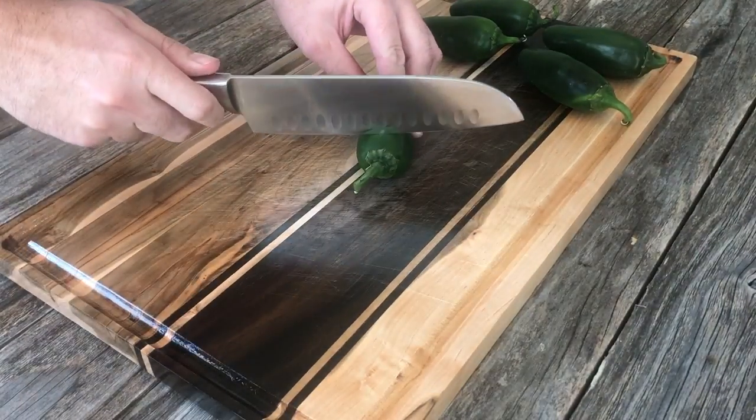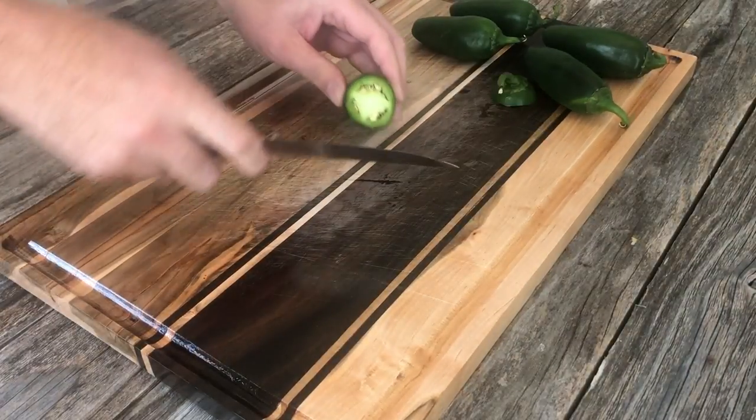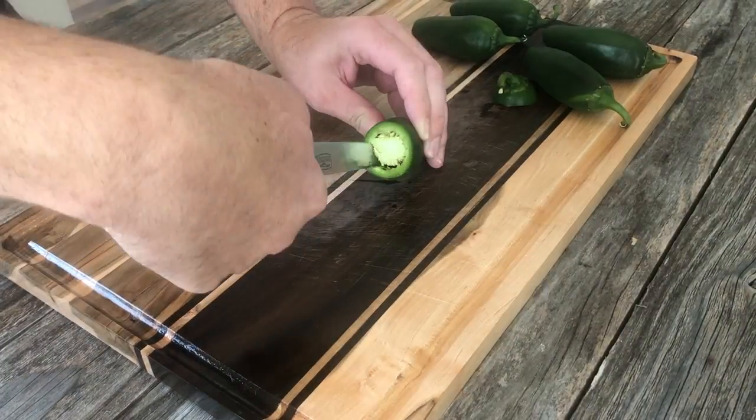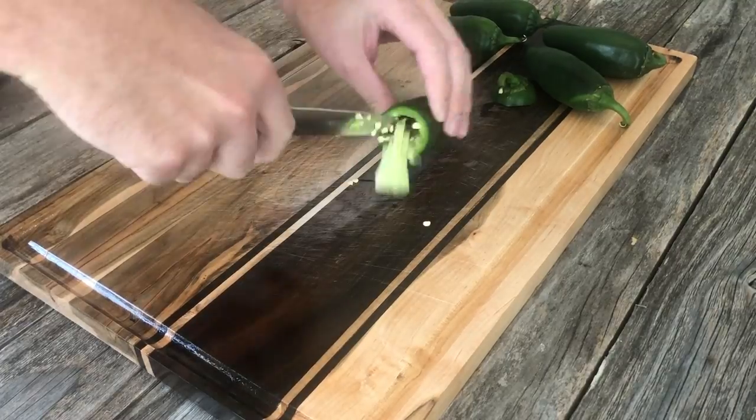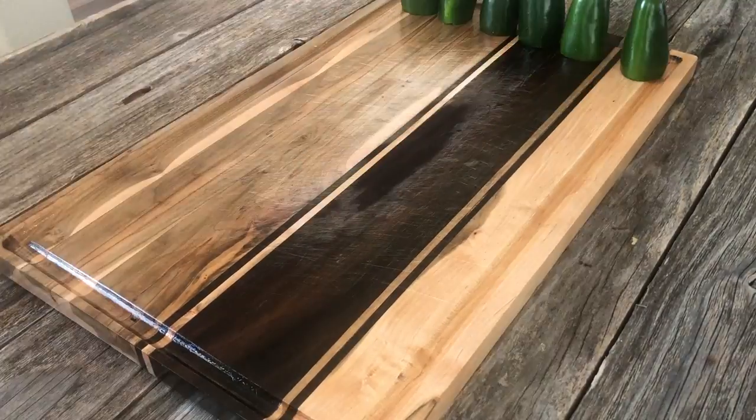Get yourself six large jalapenos — this recipe makes six armadillo eggs, you can do the math if you need to make more. Cut off the stems and then gut all the seeds out of them. You can make fancy little tools for this, but a knife's gonna do you just fine. Then rinse them out.